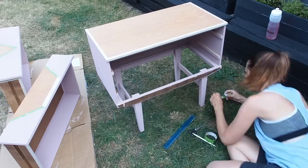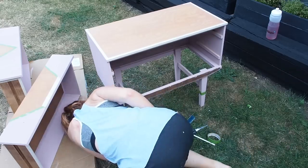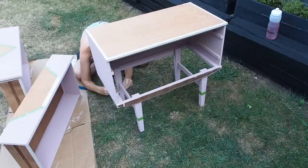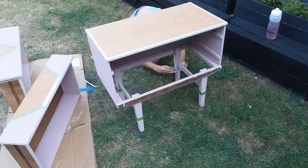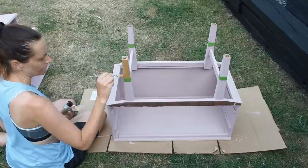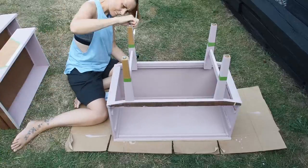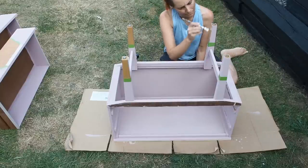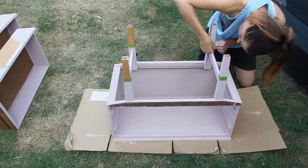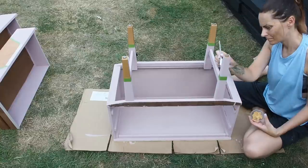The next thing I did was mark out where my gold dipped legs are going to be. I want about a third of the leg to be gold dipped, so I made marks on every leg, masked off the line I'm going to paint up to, and made sure it's the same height and level on all four legs. Then I turned the unit upside down and painted two coats of gold up to that line, making sure there's lots of paint up to the line so it's nice and crisp when I peel off the tape. I'm using Rust-Oleum gold furniture paint which has a gorgeous metallic finish and only needs two coats.